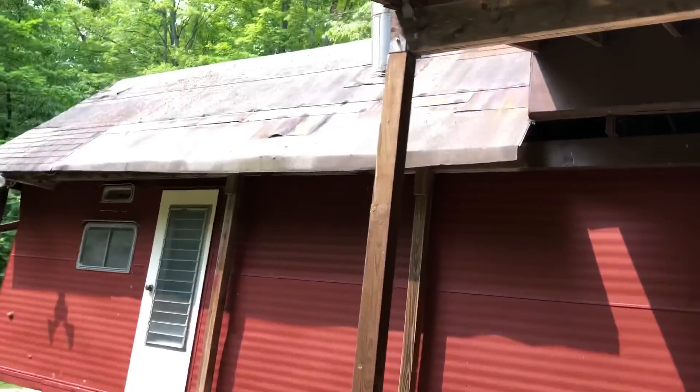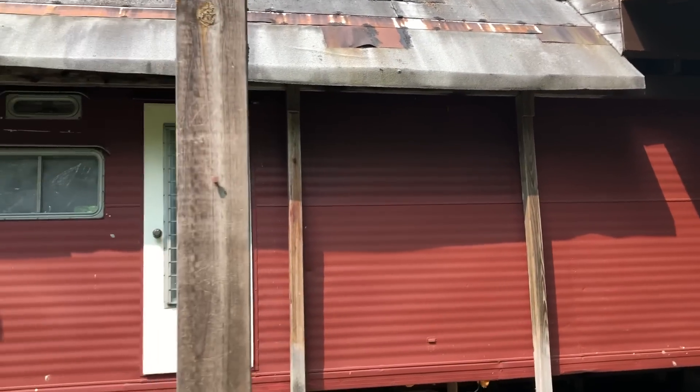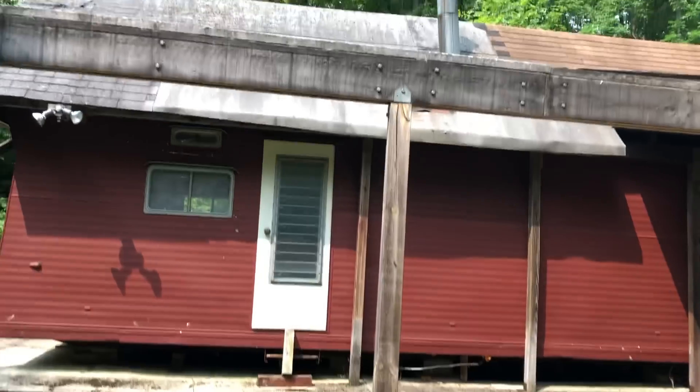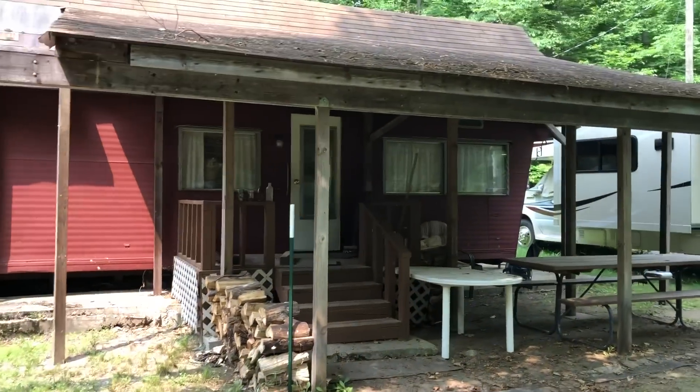My dad put this freestanding roof on it. The initial one was like this one, to keep the snow off of it and so that the roof wouldn't leak. It's not touching the trailer at all — there's a gap there because it can't support the weight. It's a freestanding structure he built. Looks like it, but it's very efficient because the roof is in great shape. Then he put this additional one on it but never quite finished it.